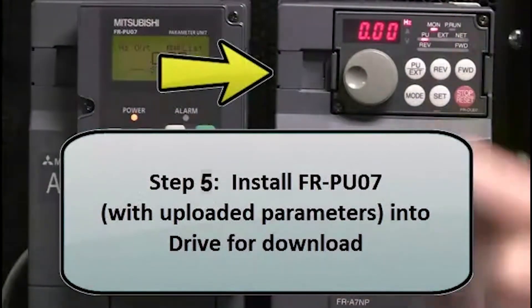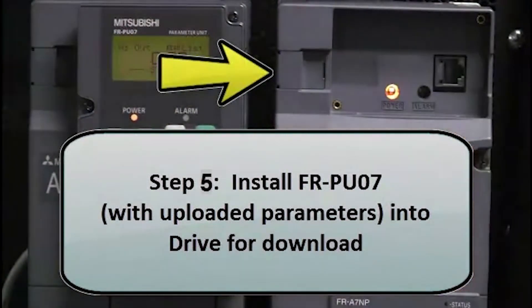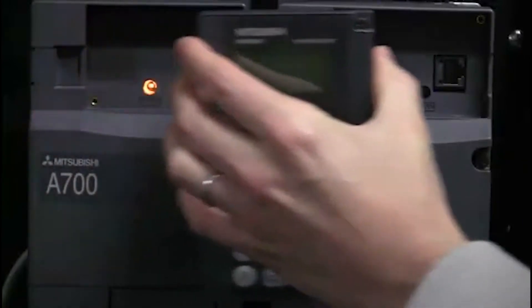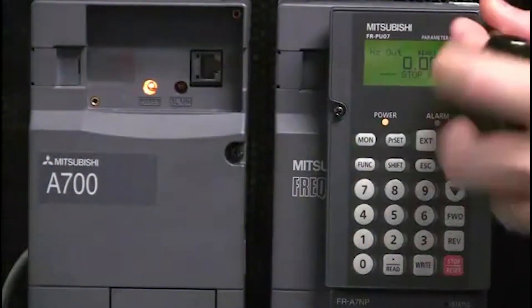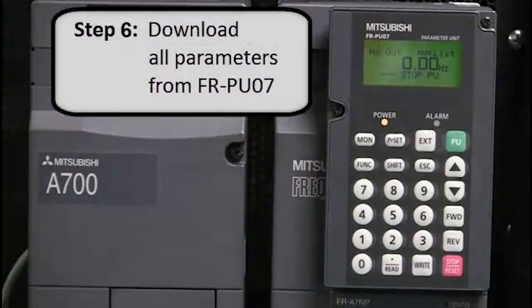Next, install the FRPU07 with the uploaded parameters into the drive for download. Place the parameter unit into the drive. Then download all the parameters.